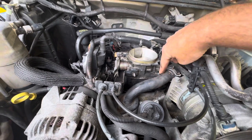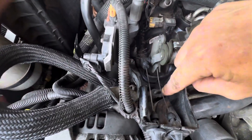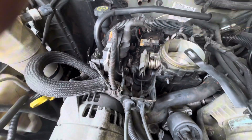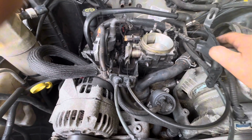Here are the three bolts. You have one here, one here, one down here, and one right there. Those hold on the throttle cable and also your cruise control cable.